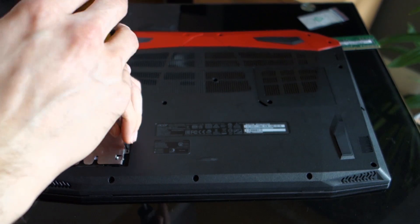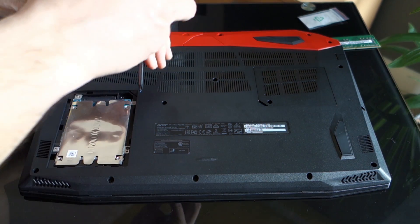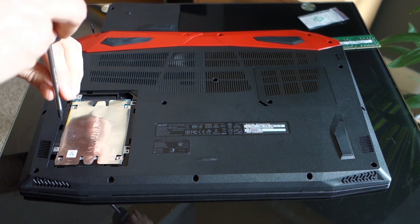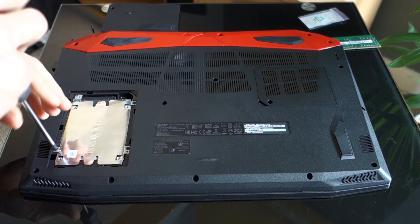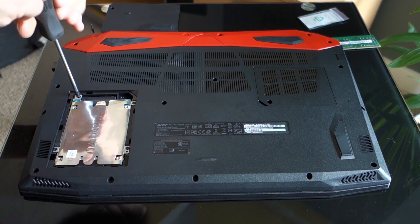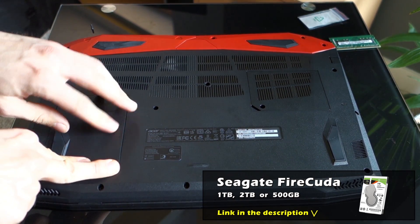Now use the 4 screws and screw the brackets into the frame. The last step is to close the lid and screw the last screw in. If you're interested in the SSHD drive I'm using for this tutorial, check out the video description to find the link.